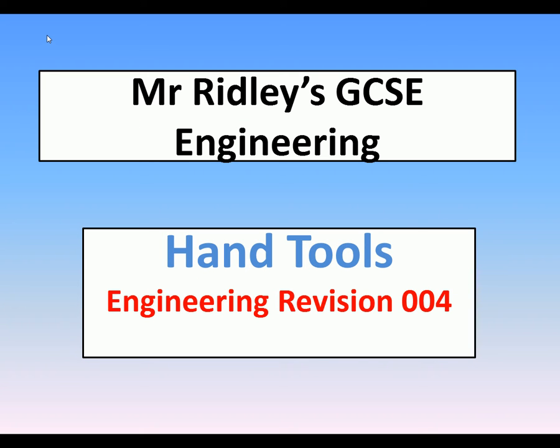Hello and welcome to Mr Ridley's GCSE Engineering. This clip is clip 4 and this is about hand tools used in engineering.